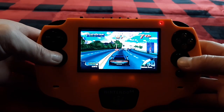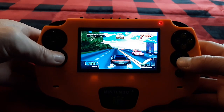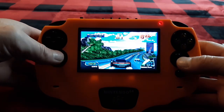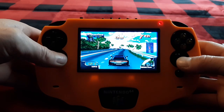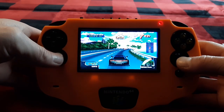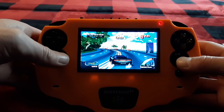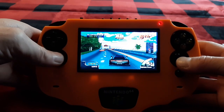This is an arcade classic — these cruising games. Interesting how they did a James Bond kind of music.